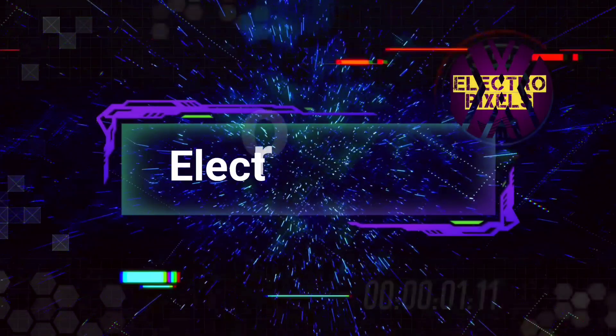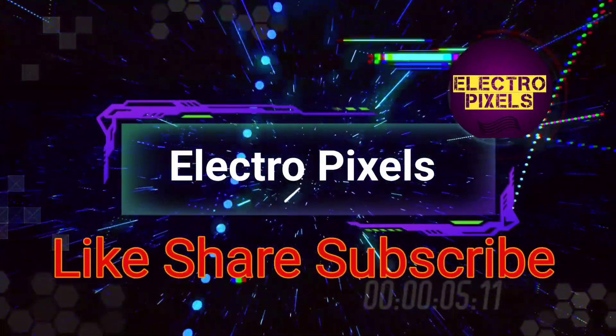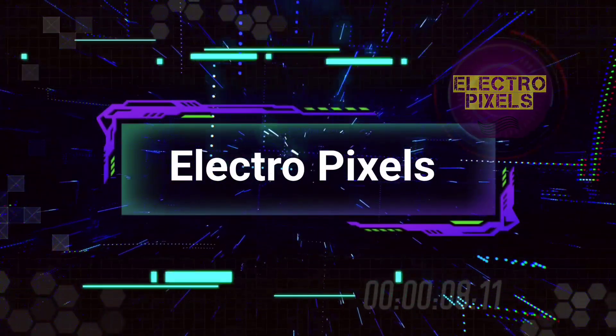Hello friends, welcome to ElectroPixels. If you like our channel, please don't forget to like, share, subscribe and press the bell icon for getting further notifications. Welcome friends.